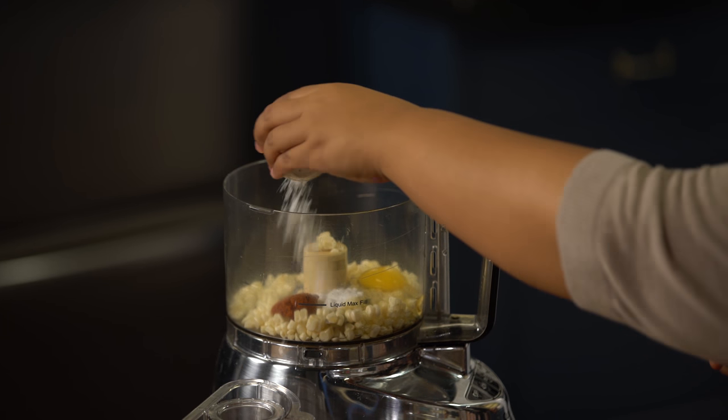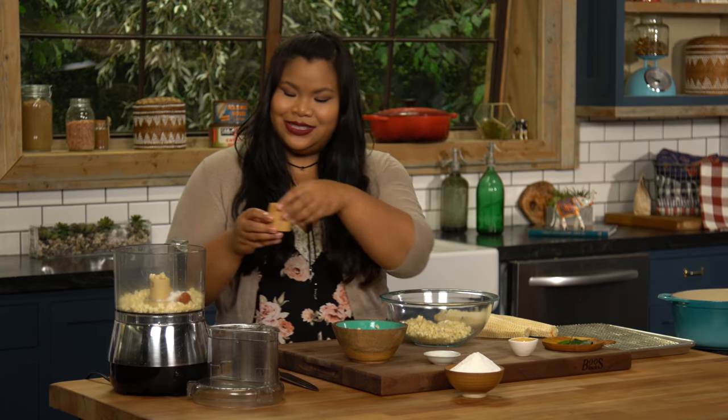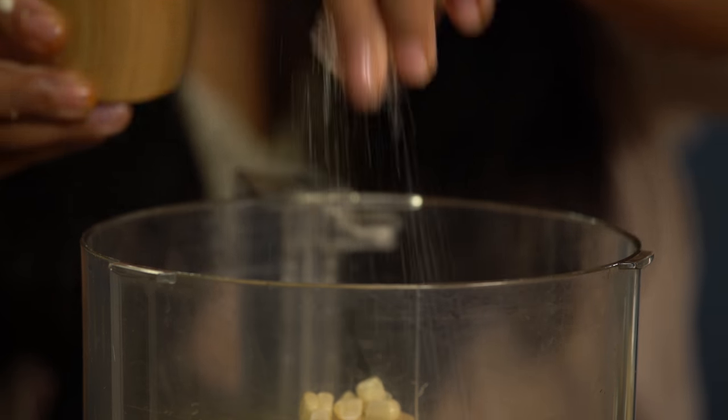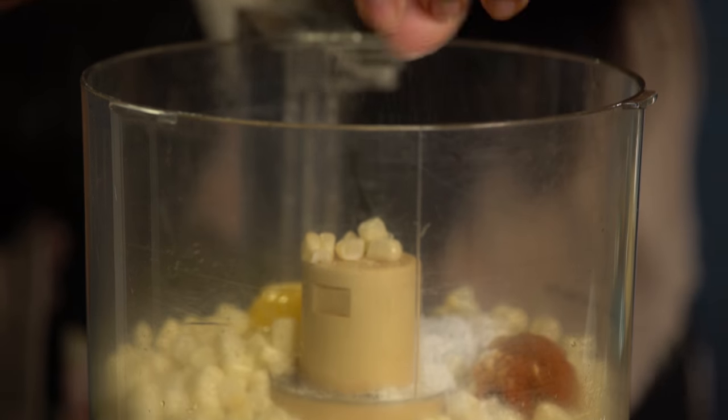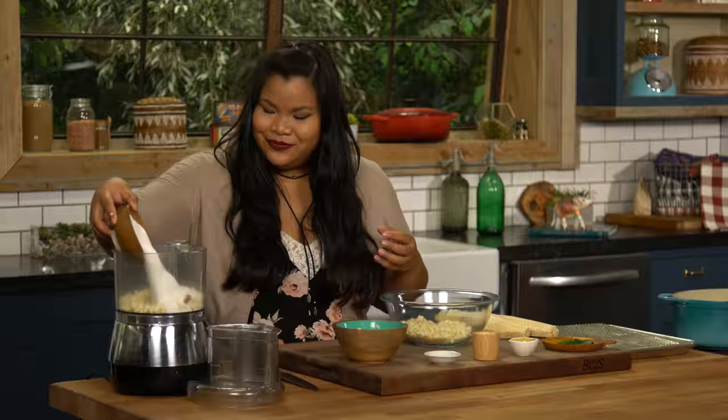A little bit of baking powder — this just gives it a nice lift when it's frying. A little salt. And we can't forget the rice flour; this is what's gonna bind it all together. And give that a whirl.